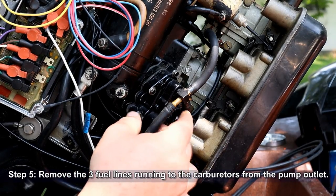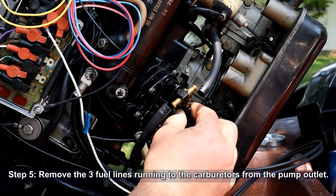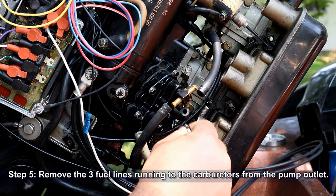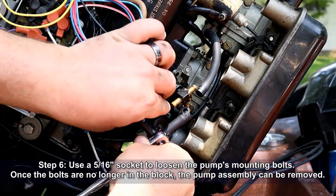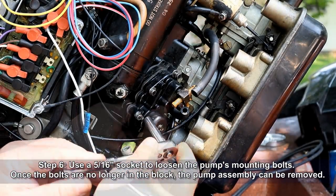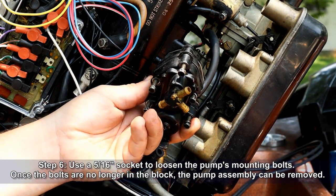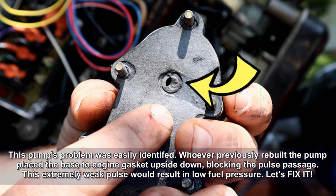Now we'll want to remove the three fuel lines running to the carburetors from the pump's outlet. Using a 5/16ths socket, go ahead and loosen the pump's mounting bolts. Once the bolts are no longer in the block, the pump assembly can be removed — you can leave the bolts in place to help keep everything together. You can see the problem on this pump right there. Somebody put the gasket on upside down, which blocked the pulse line down to just a little bit. I think we found our problem. Let's get it fixed.